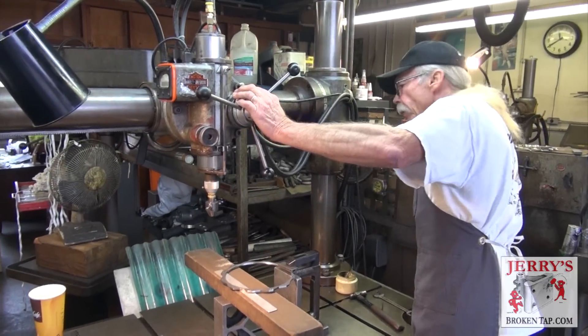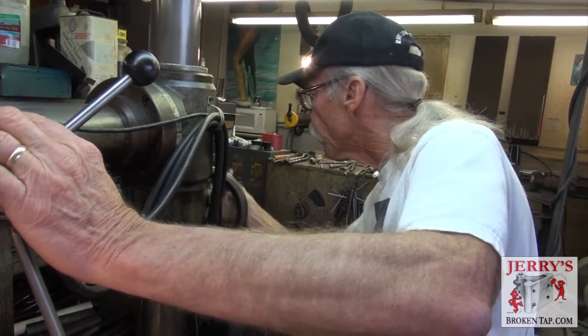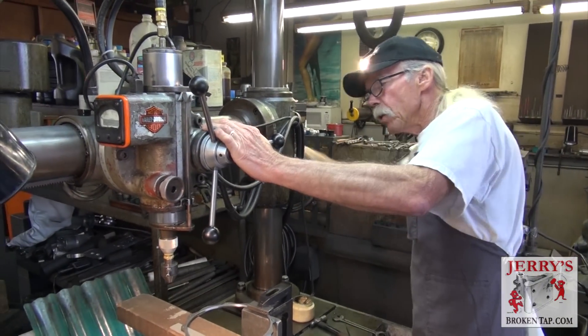This machine here is capable of pulling about 250 amps, and that machine over there is capable of pulling 350 amps continuously.